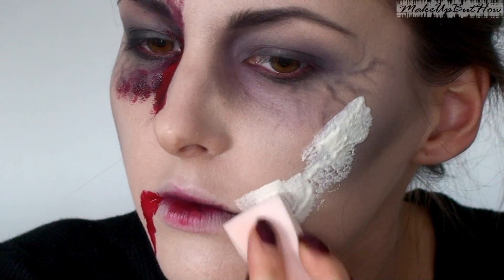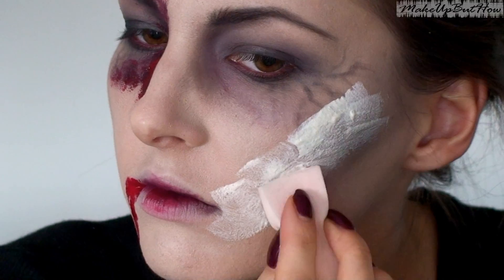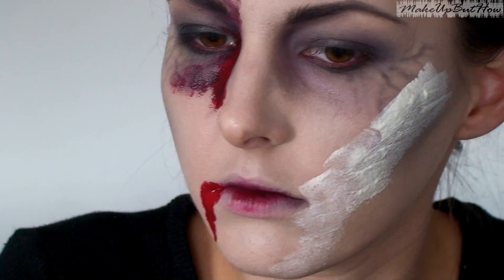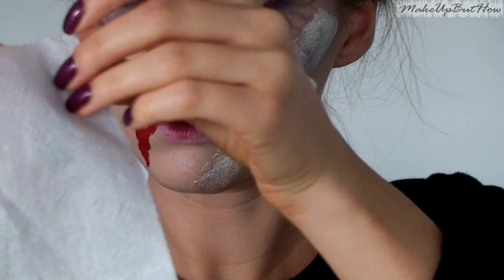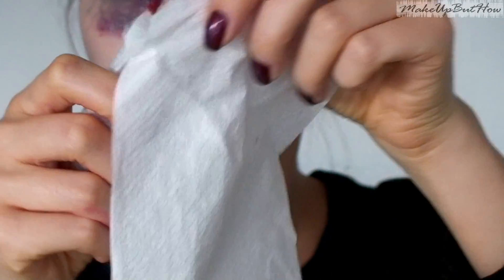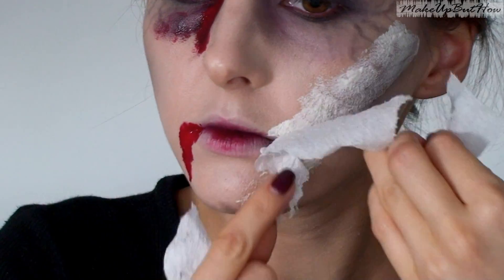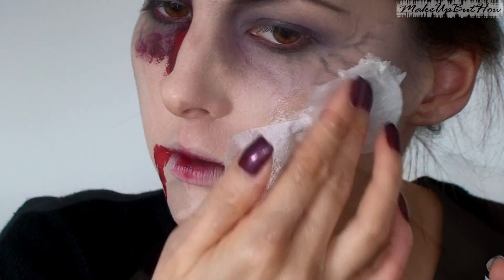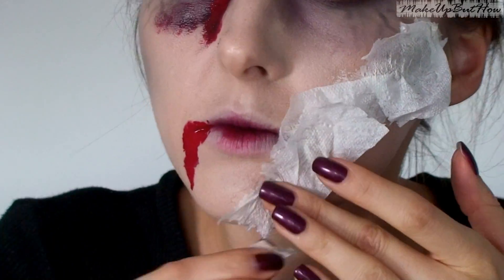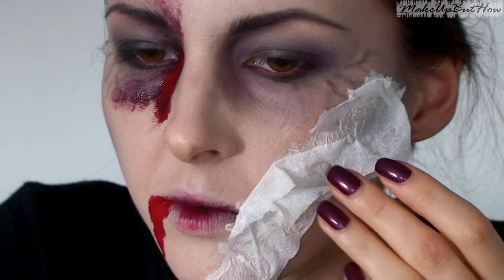I used art latex — that is, it has a certain consistency and I applied a thin layer of toilet paper on top of it. After that, it becomes something that looks like real skin. I'm going to put it on the surface where I want to create the skin texture effect.